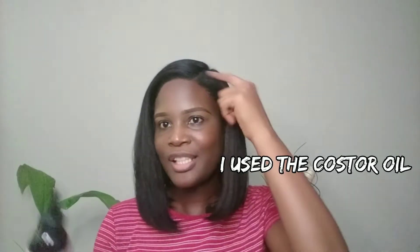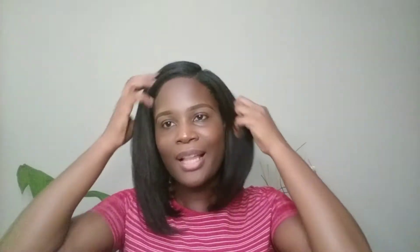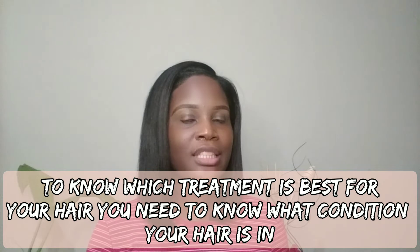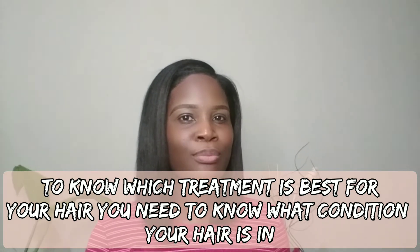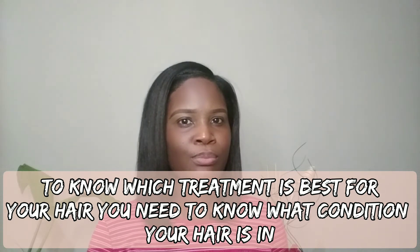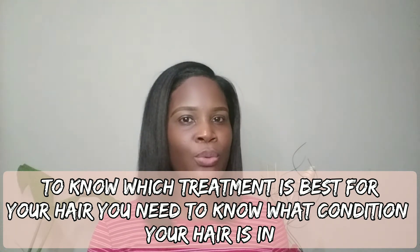Just keep parting the hair throughout and put the oil on the scalp. Now, regarding the treatment — you don't necessarily have to give your hair a protein treatment as I did. You would have to know the condition of your hair. For me, my hair has been giving me some breakage for a while, so giving it a protein treatment along with a moisture treatment is what I know would make my hair a lot healthier.